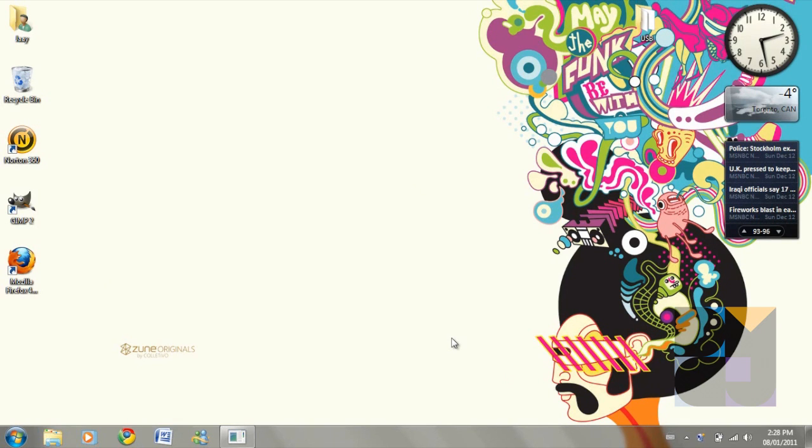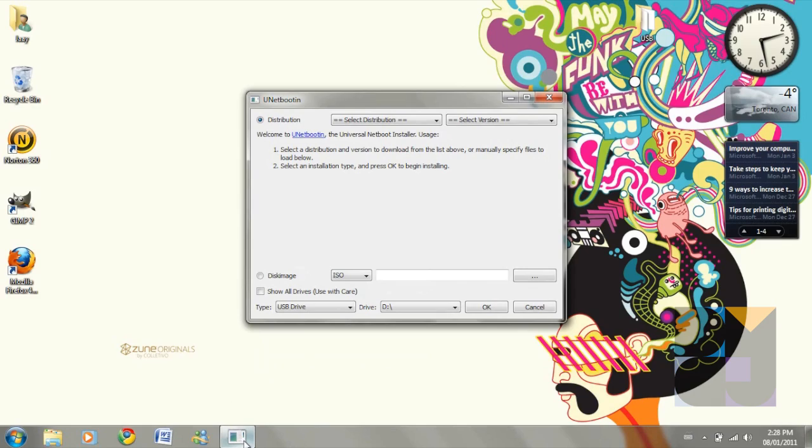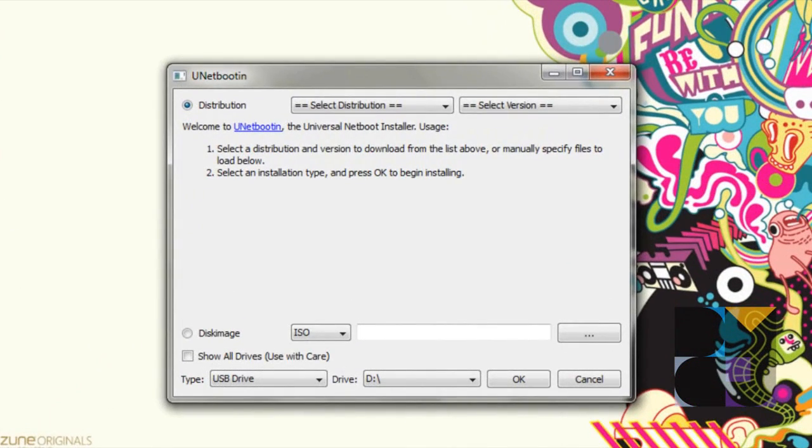Hello guys, this is your boy JJ here. I'm going to give you guys a little tutorial on how to install Ubuntu from USB the extremely easy way. I'm going to provide you with a link in the description because that's much easier. So this program is called UNetbootin Windows 4094, or just UNetbootin. What this does is installs Ubuntu to your USB driver or USB flash drive, and it's really simple.